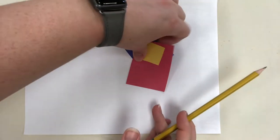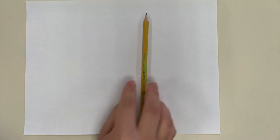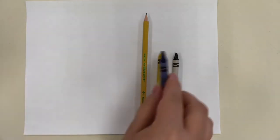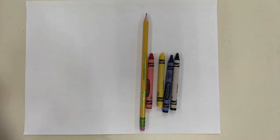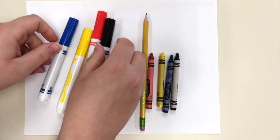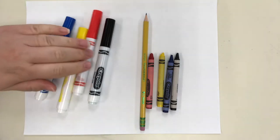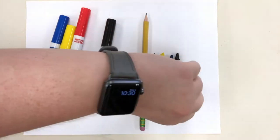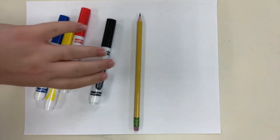For this project I'm going to give you two options. For the drawing option you will need a pencil, and yellow, blue, and red — either crayons, markers, or colored pencils — plus black for your outlining. You can use crayon, marker, or a combination of the two.